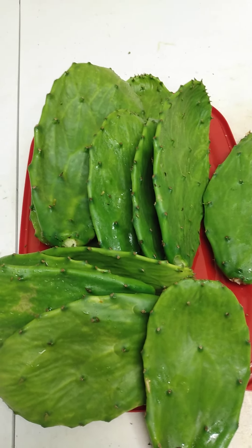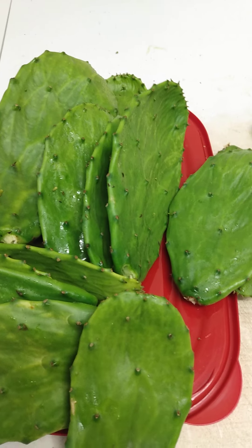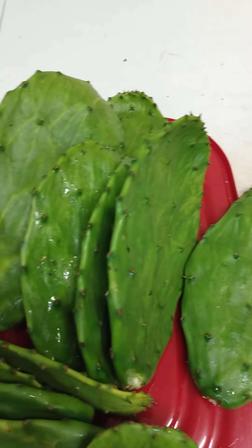Good afternoon everybody. Today's Sunday, temperature outside is probably around maybe 40, maybe 38 degrees. I went and got some cactus off one of the plants back there. Had to bring the tortoises in — a little bit too cold out.